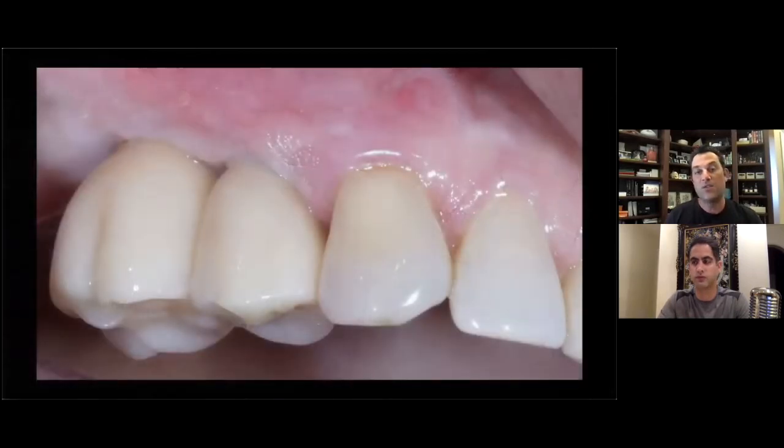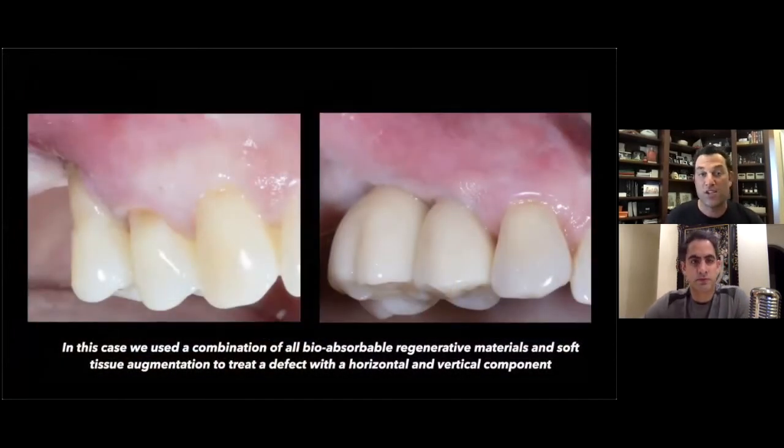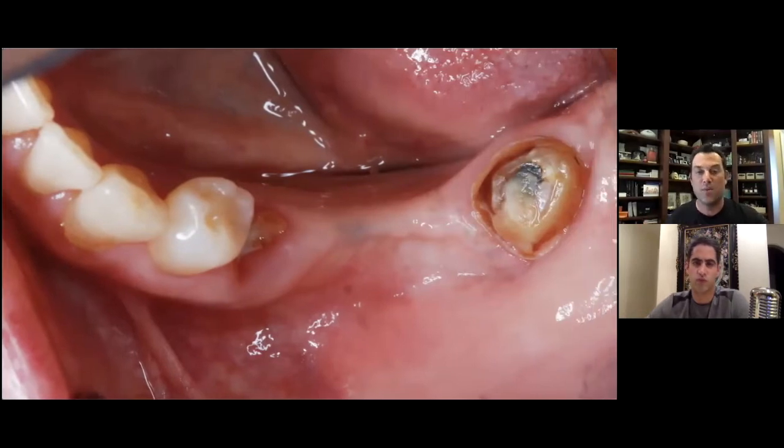The patient was referred back to their general dentist, who did a beautiful job with the final screw-retained crowns. Looking at the pre and post-op, it really highlights how much vertical we were actually able to maintain — not just from hard tissue grafting but also from the soft tissue component. Did I regenerate this defect 100%? Absolutely not. But did I substantially increase bone width at both implant sites with only resorbable materials? Hard to say I didn't.